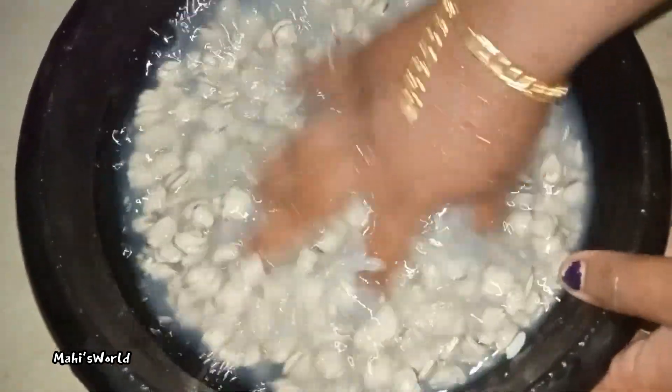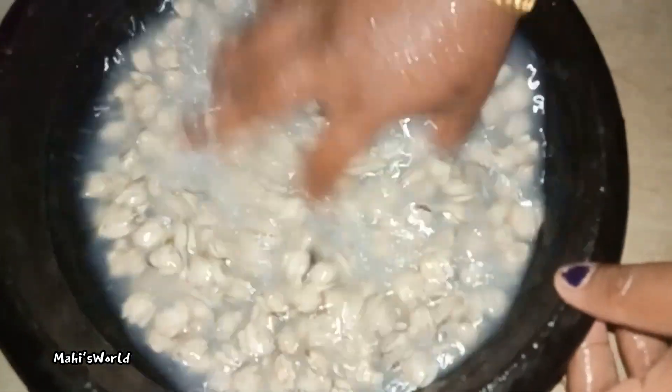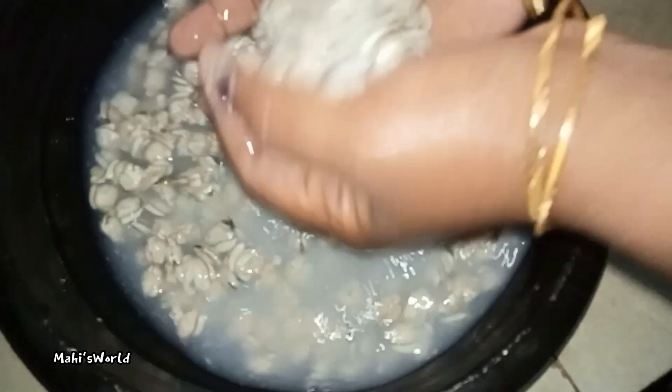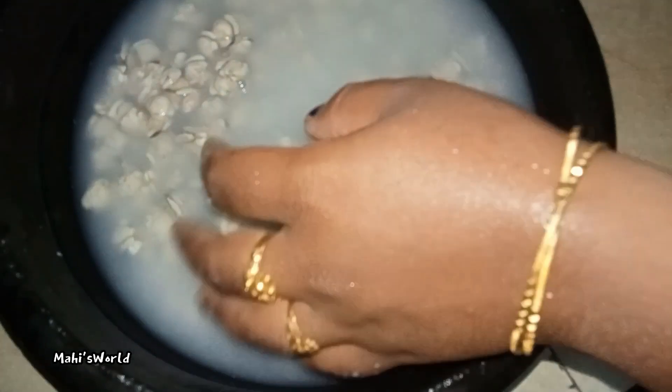We need to cut the dish out so we can cut it out. Let's fry the roast in a little bit. We will fry the roast in a little bit. I will upload this video. We will get the roast in a little bit.